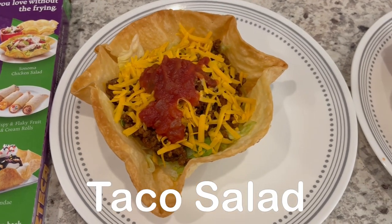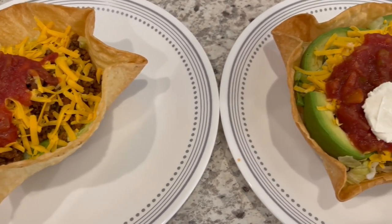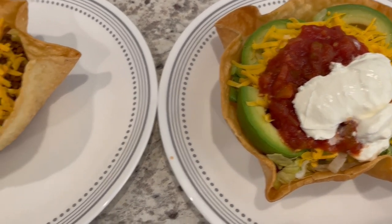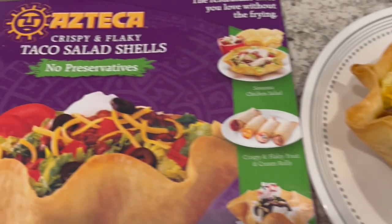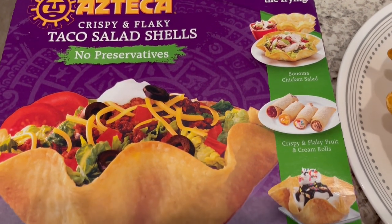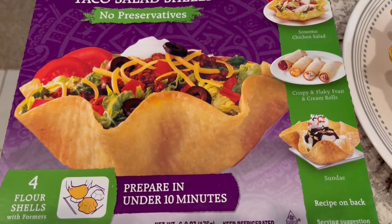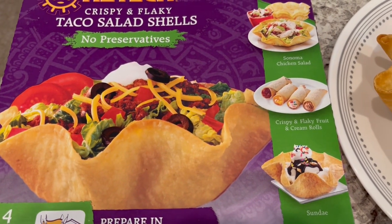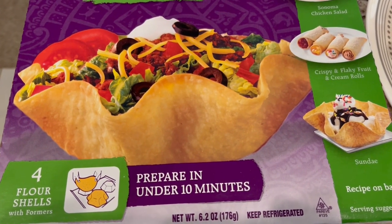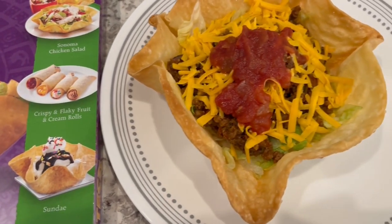For dinner tonight we are having taco salads. I have the shells in my freezer — if you've been with our channel a while, you know how much I love these Azteca taco shells. I've seen them at Kroger and Walmart but they're hard to find in my area, so whenever I find them I put them in the freezer. They are absolutely fine frozen — you just bake them in the oven, they come with a former, and they taste like a fried taco shell. They are very good.